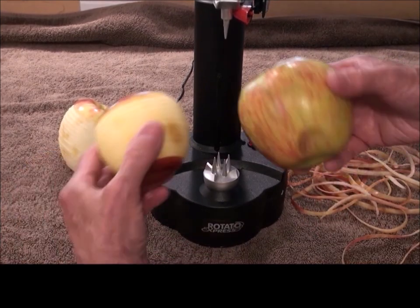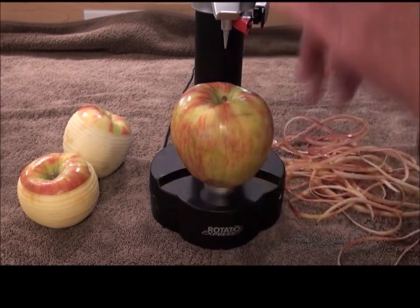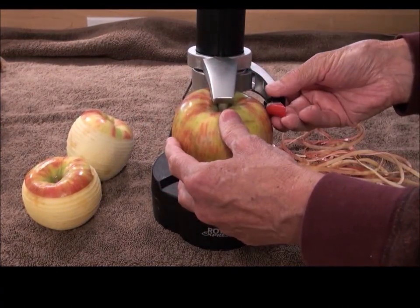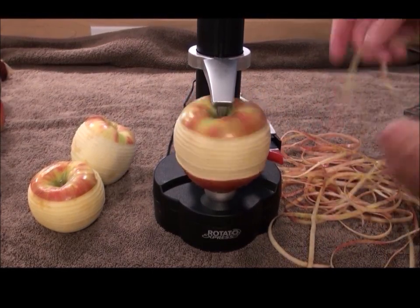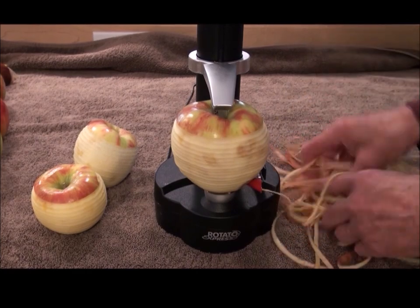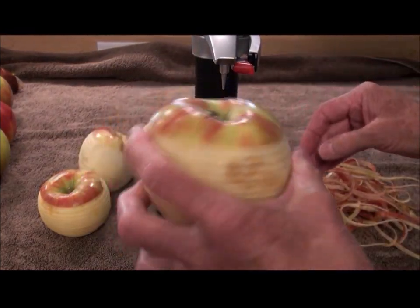How about a giganto jumbo apple? Notice I have a nice soft spot on the apple — gotta leave that soft spot in there for the taste. This is gigantic — I thought it was going to be way too big for the machine, but let's see what happens. Sometimes my tree just produces these gigantic apples; they taste the same, they're just huge. Round and round we go — looks like it's working just fine. So the giganto apples, the little apples — these peelers work really well. If you do anything like this, you need to get one of these peelers.